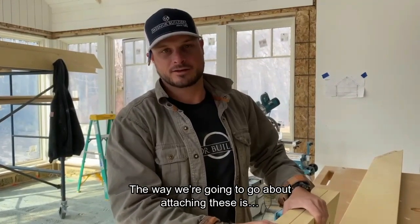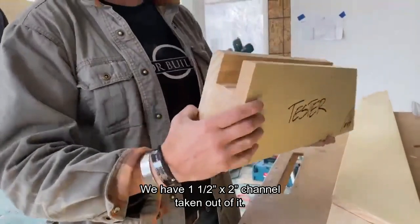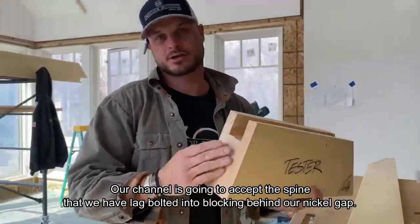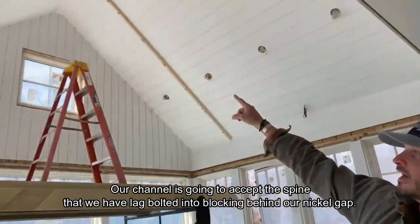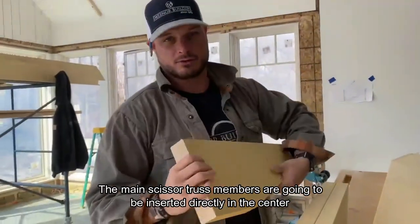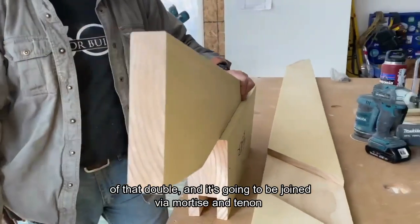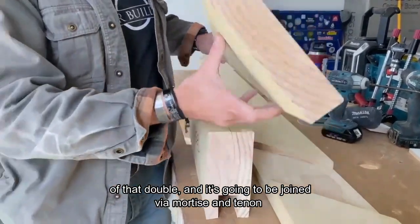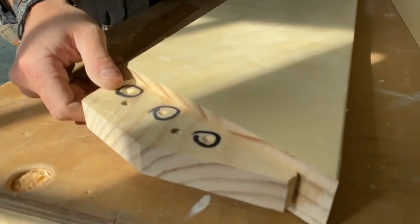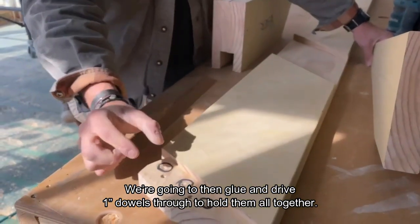The way we're going to attach these is with a double-membered system that is riding the roof line. We have an inch-and-a-half by two-inch channel taken out of it, and that channel is going to accept the spine that we have lag-bolted into blocking behind our nickel gap. The main scissor truss members are going to be inserted directly into the center of that double and joined via mortise and tenon that we've notched out. We're then going to glue and drive one-inch dowels through to hold them all together.